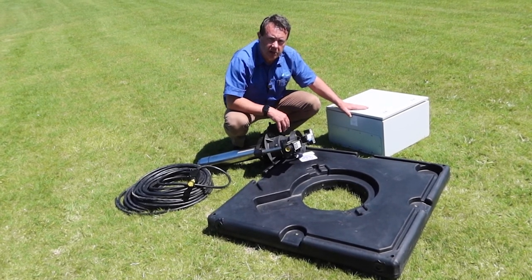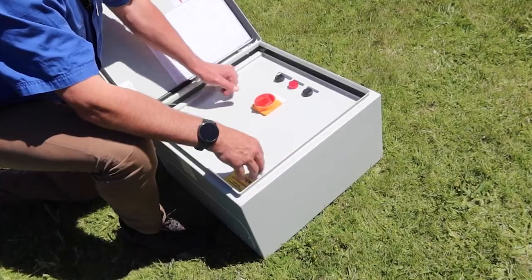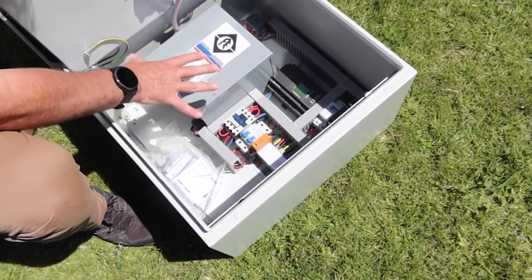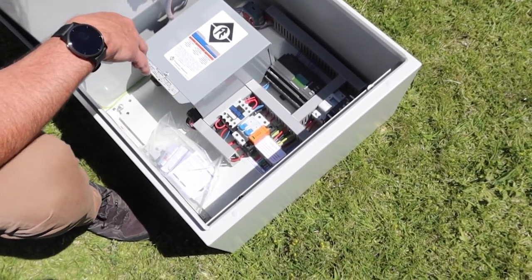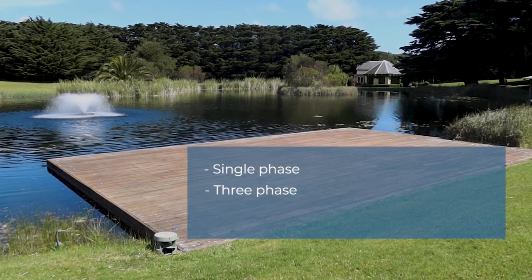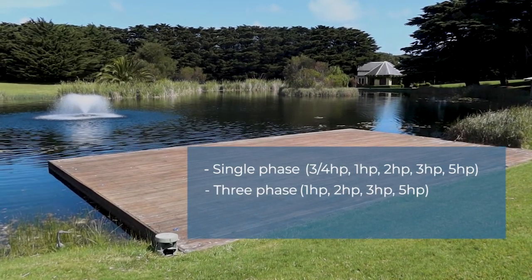And then you have your control box, which your electrician fits out. That's got motor protection, timers, and different switches to make sure that everything is well protected from a motor point of view. The Carnival comes in single phase or three phase power and a variety of different size motors from one horsepower up to five horsepower.